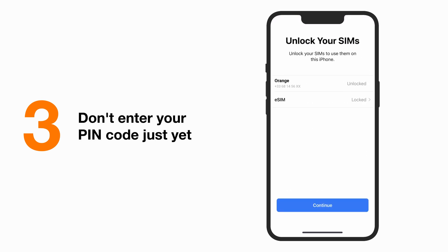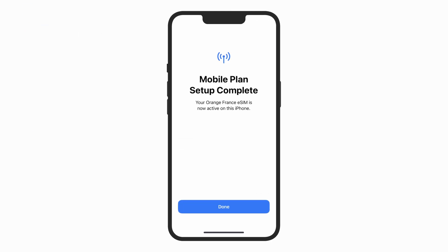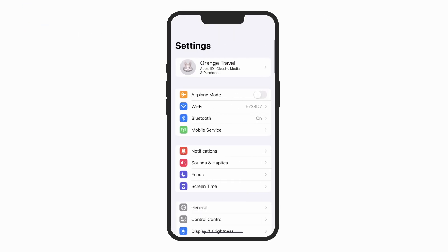Please don't enter your PIN code just yet. We recommend you do this upon arrival to avoid consuming your data before departure. Simply click on Continue. You can return to the SIM activation stage at any moment later.